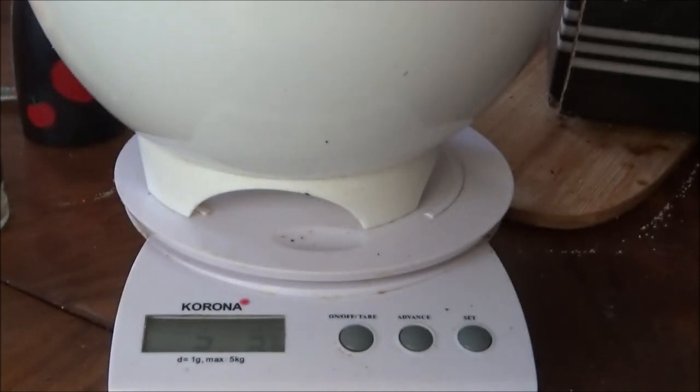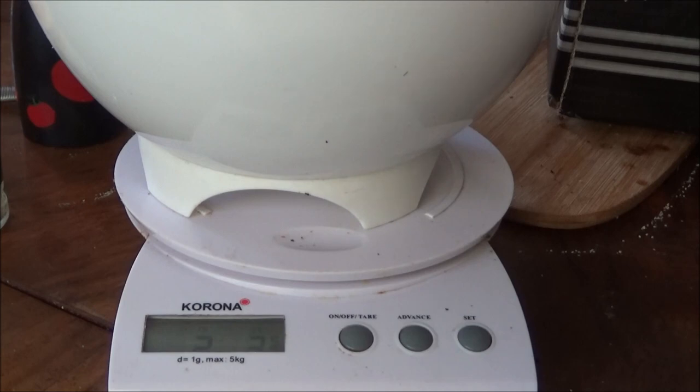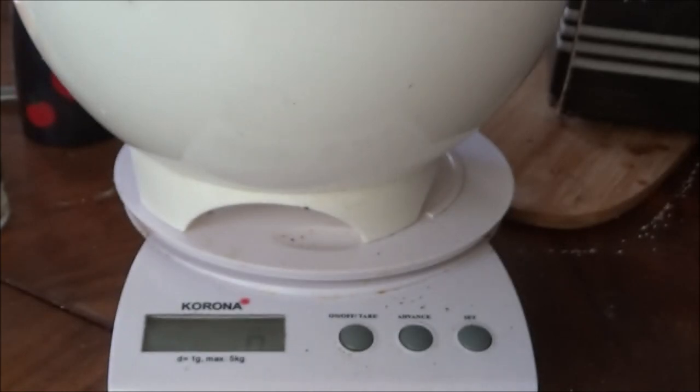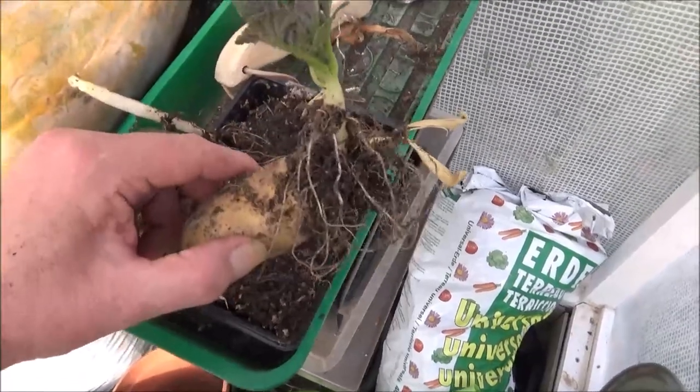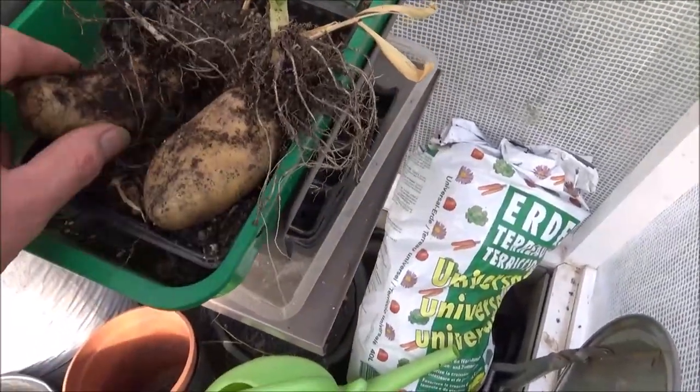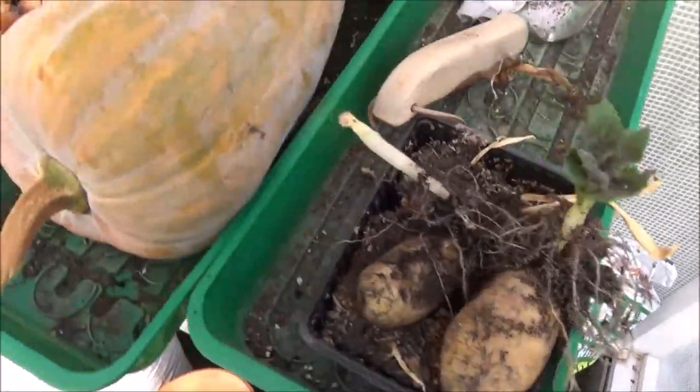There are two more potatoes I'm watching to plant. The total weight of what I've got out of that five kilos — the seed potatoes I actually bought — I needed to get these out because they've started growing and I need some for tomorrow.